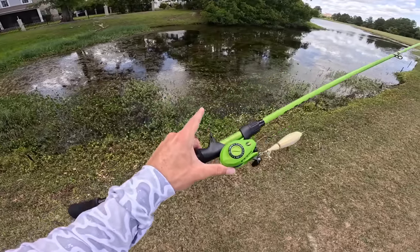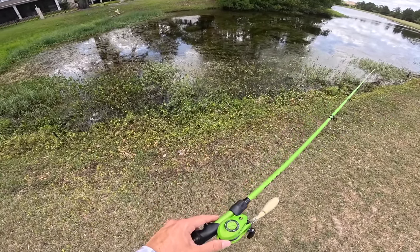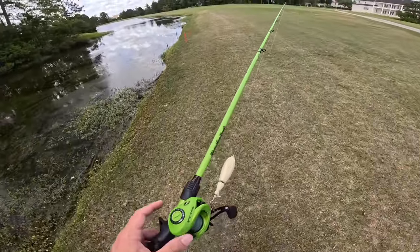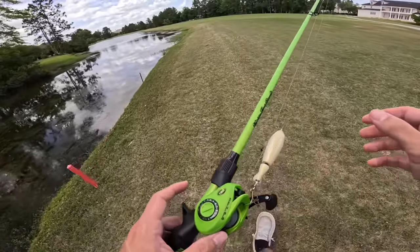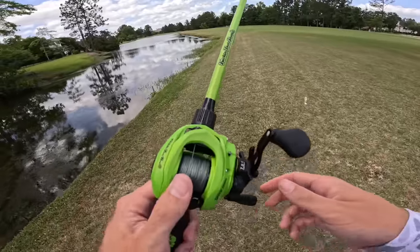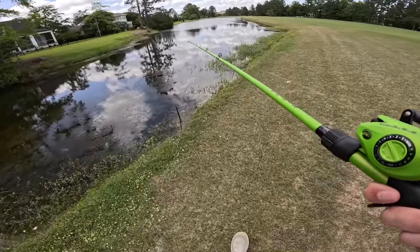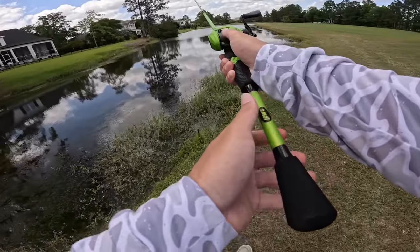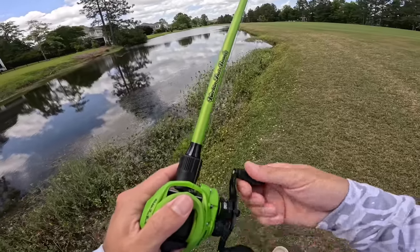Alright ladies and gents, new pond, new me! We haven't been to this place in a while. There is so much dang grass, it is uncastable right here — we're going to have to go towards the main part of the water. This would have been a great spot to throw a frog, but I don't have one today. I'm saving that for a specific frog video. I'm just glad they're eating top water — we might have to come back and do a frog video out here, it's looking crazy. I don't ever remember there being that much grass in here.